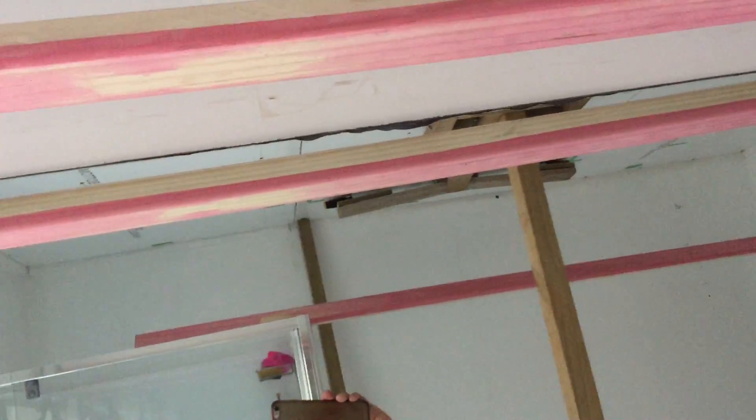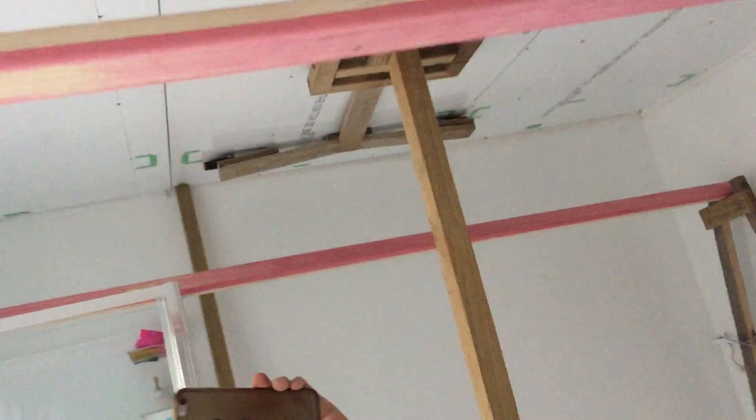So tomorrow I might start with the pre-painted cornish, and the last part is we're going to redo the painting on the wall. As you can see, there's a lot of smudges over there.